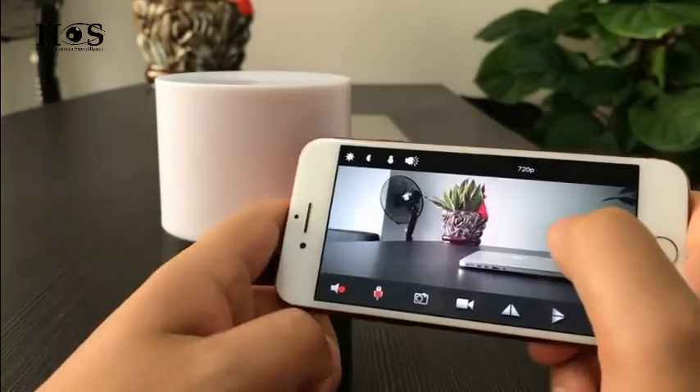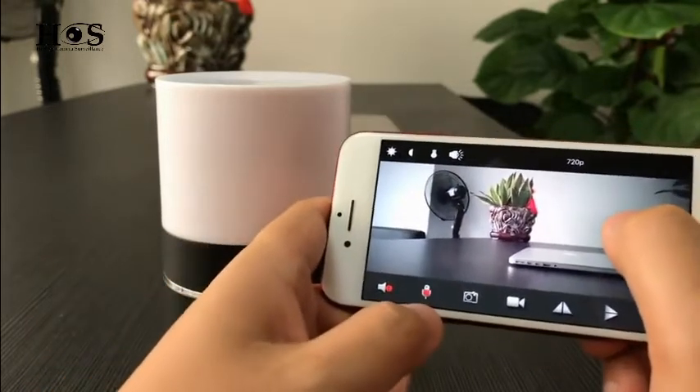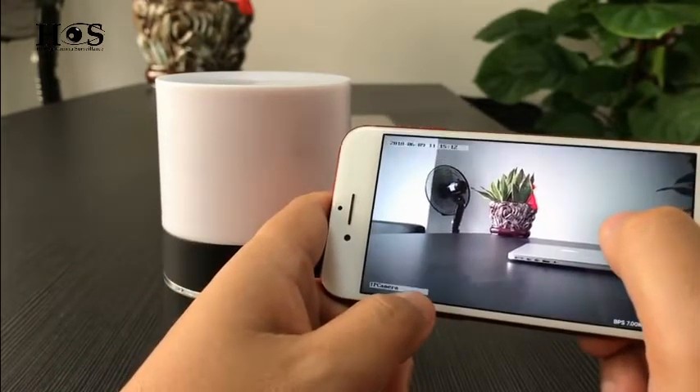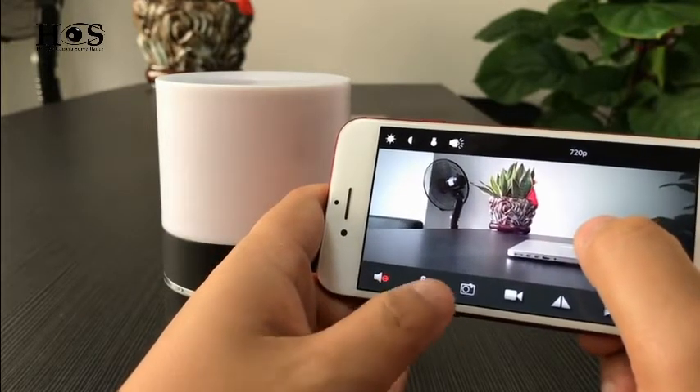In the left corner, you can turn on the speaker to listen to audio from the device. Press the microphone symbol and you can talk to the device.